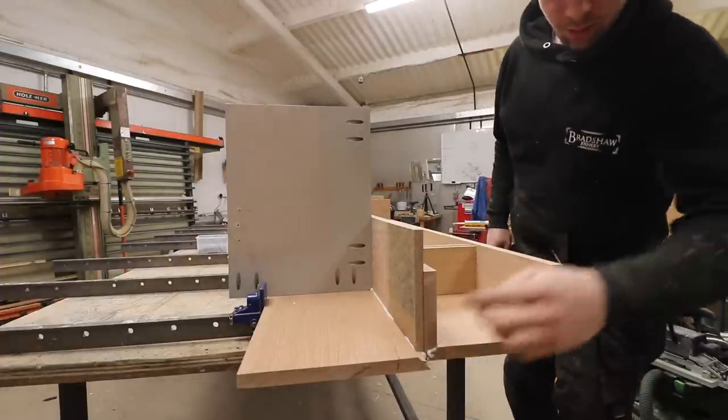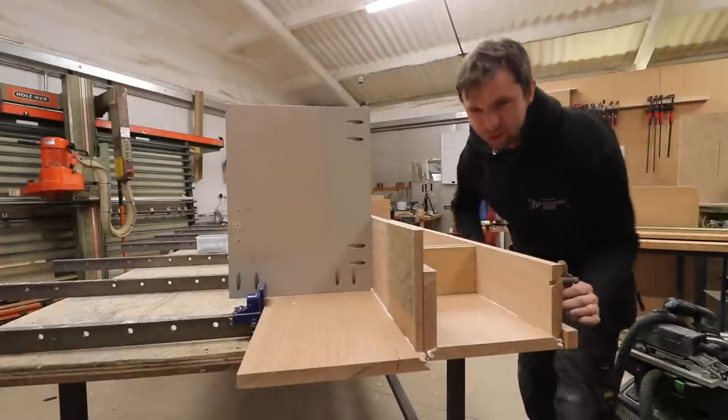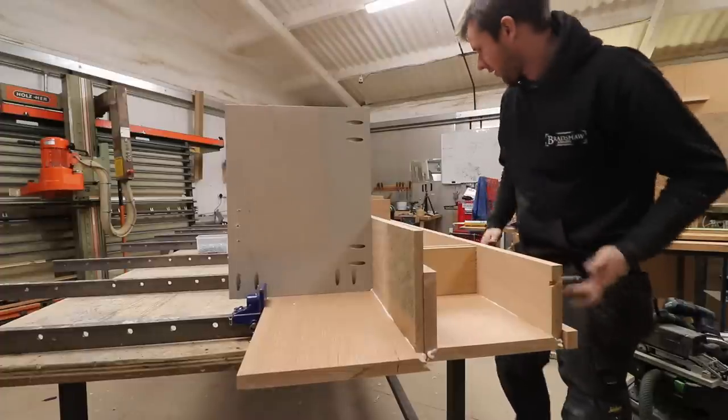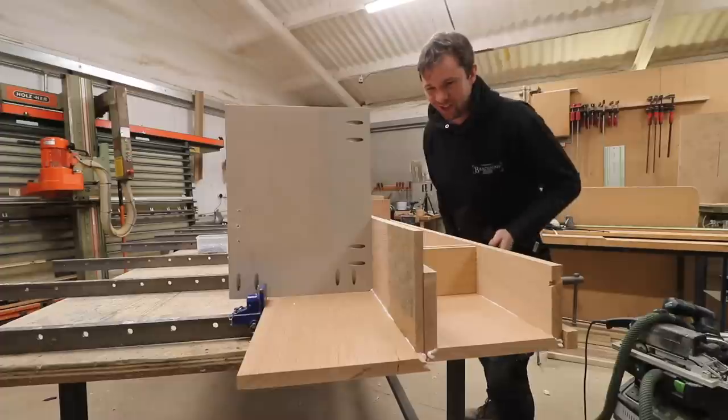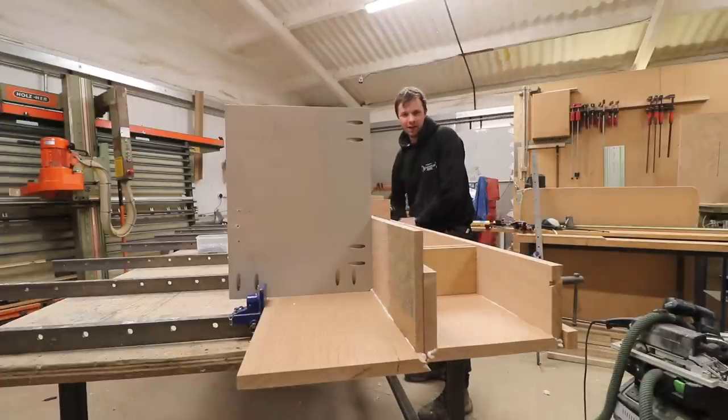When I was finished I thought I probably should have put a bit of cellophane between the two beams, because if any glue squeeze got into that gap they could have stuck together. So I might be cutting that apart in a minute on the bandsaw.